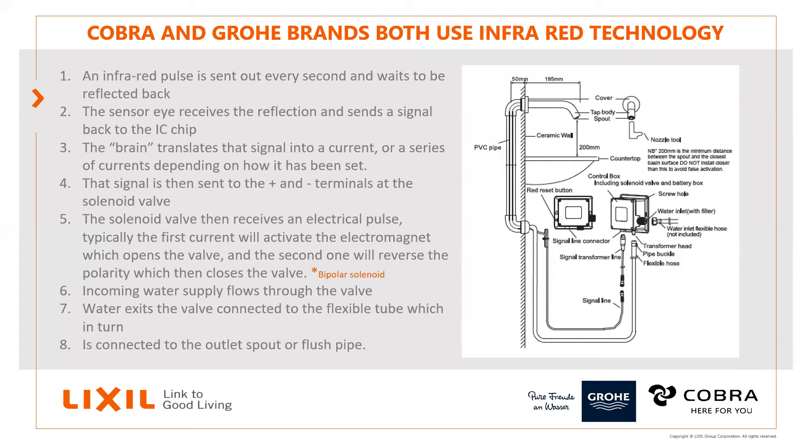That chip translates the signal into a current or series of currents depending on how it's been set up, and sends that to the terminals of the solenoid valve. Once the solenoid valve receives that, a little electromagnet moves the solenoid to the open position. Once it's gone through the cycle it changes the polarity, which reverses the magnetic field and pushes it onto the other side onto a fixed magnet — and that opens and closes the solenoid valve, allowing the water to come through.